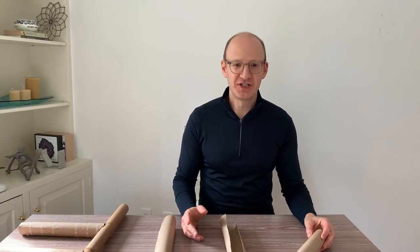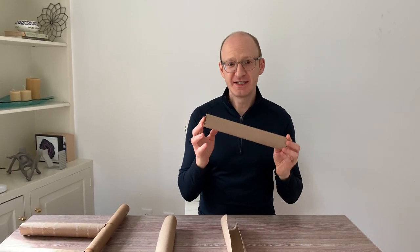Hi, I'm Paul Kasabian. I'm a structural engineer, and this is a tube.